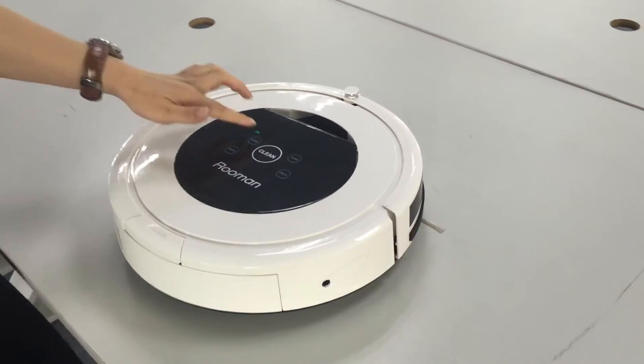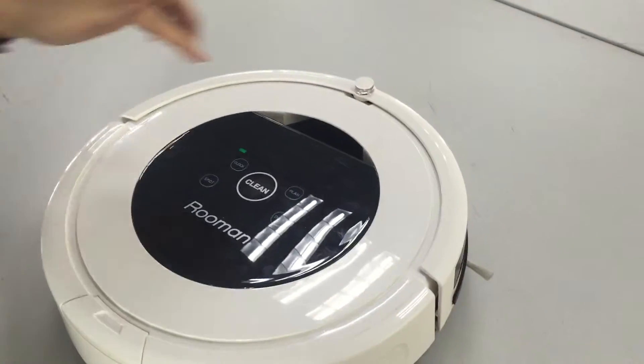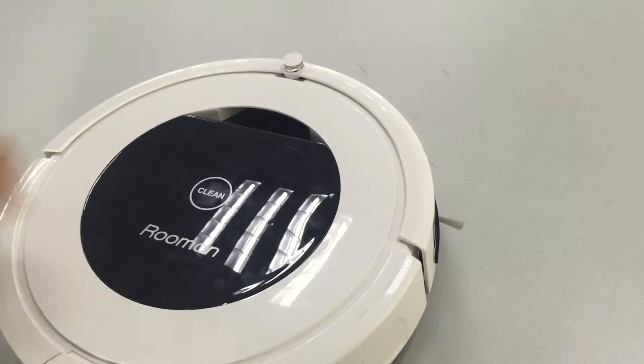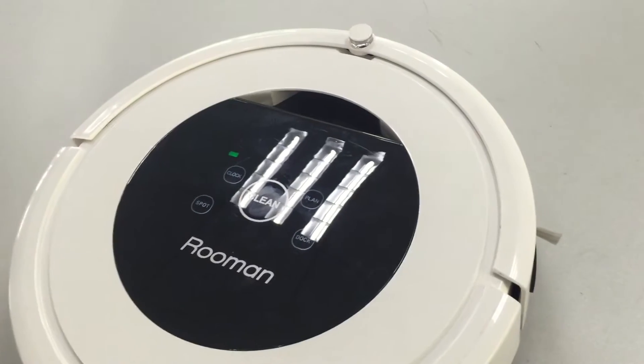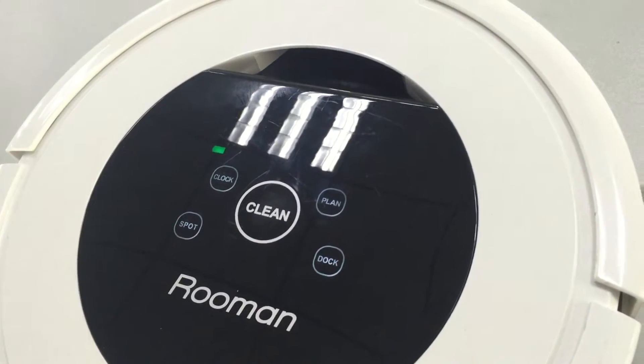There are four function buttons. Clock is to set up time. Plan is to set up a cleaning schedule from Monday to Sunday. Spot means spot cleaning. Dock means auto recharge.